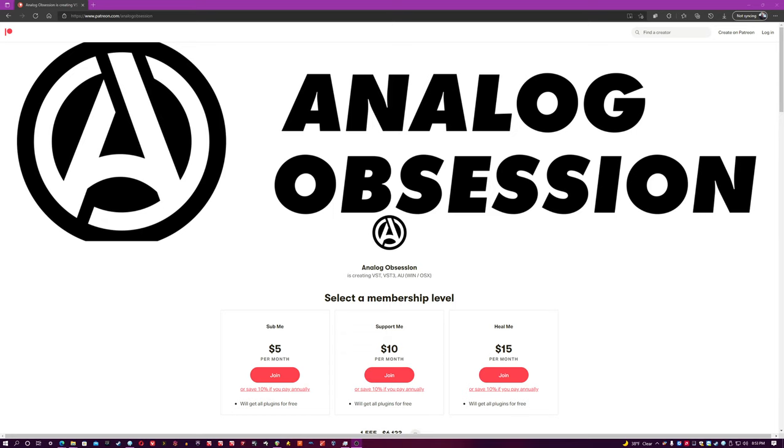Hi everybody, it's Phil from One Wall Studio, and today I'm going to be showing off an Analog Obsession plugin for the first time on this channel. This is the Analog Obsession Patreon — definitely consider doing a join because they give away their plugins for free to literally everybody.